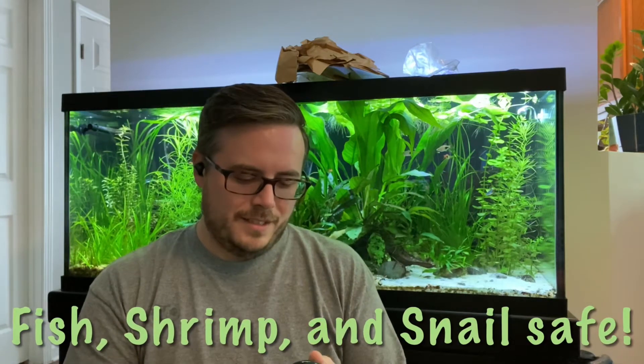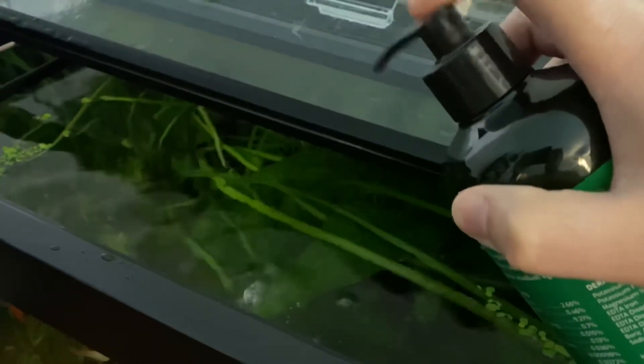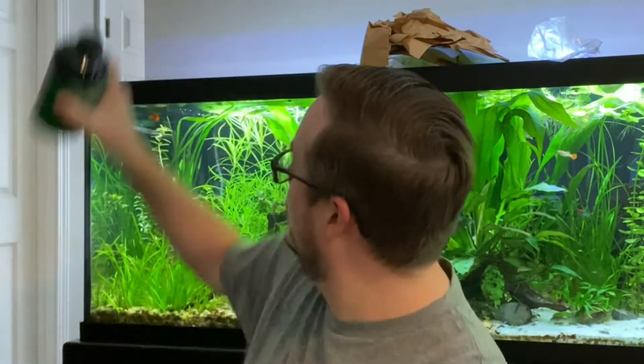Before you ask in the comments — yes, it is fish, shrimp, and snail safe. What makes Easy Green an all-in-one? Well, it includes nitrogen. You do need to know how much you're going to use. There are dosing instructions on the back: if you have low light, dose once a week; if you have medium light, dose twice a week. One pump equals 10 gallons — though that's true in a starter tank, it's not true for this 75-gallon. I have a lot of plants in here that need a lot of nutrients.